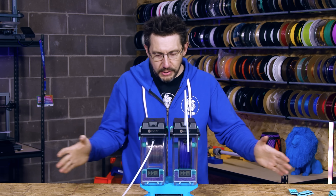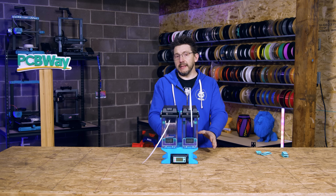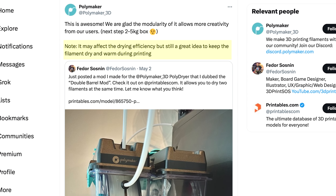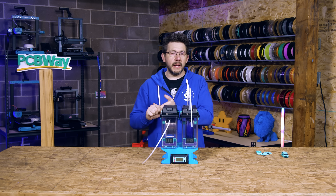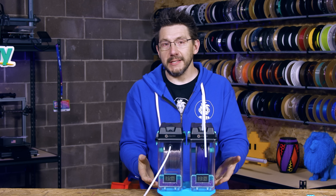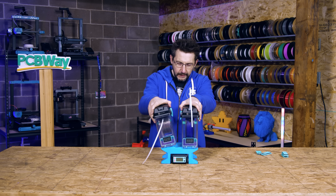I wonder how wide you could go with that. Polymaker on Twitter did see this and their comment was it may affect the drying performance, which makes a lot of sense - the settings for drying time and heat really apply to a single unit. They didn't anticipate someone putting a double-barreled mod on this thing. That's fine.